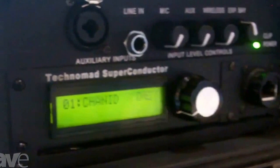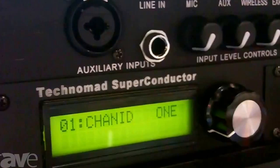There's also a four input mixer, and you've got an expansion slot where you can put accessories, including audio playback devices like our scheduler slash superconductor, CD player, or even a second wireless mic channel.